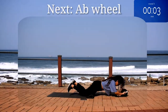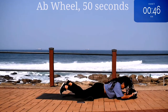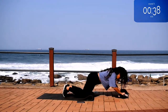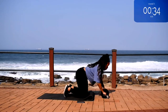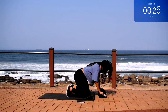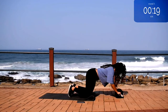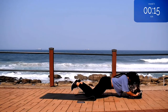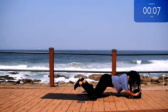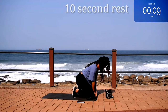Up next we're going back to the ab wheel for 50 seconds. And you're halfway there. 10 seconds to go. Take a 10 second rest.